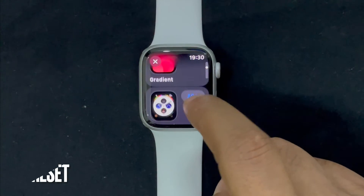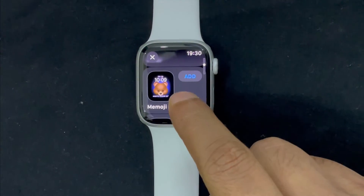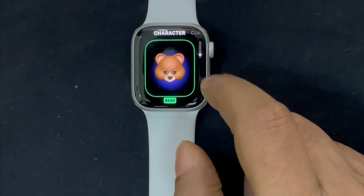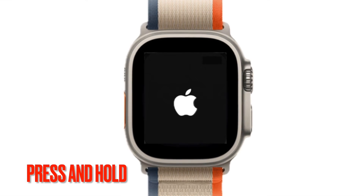Next up, I will recommend you to hard reset your Apple Watch, as it has long been a highly effective solution for common watchOS problems. Therefore, it is worth giving a try. To do it, press and hold the Digital Crown and the Side Button at once for a few seconds until you see the Apple logo on the screen.